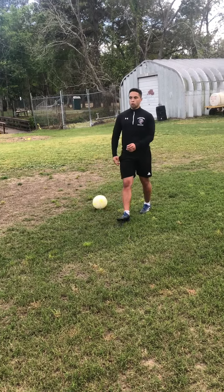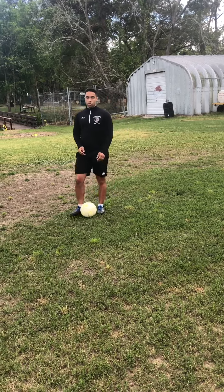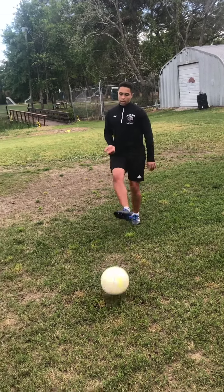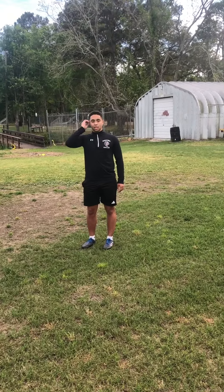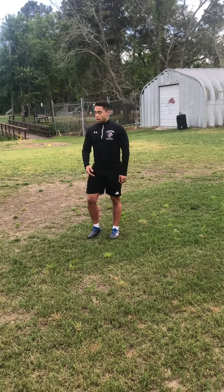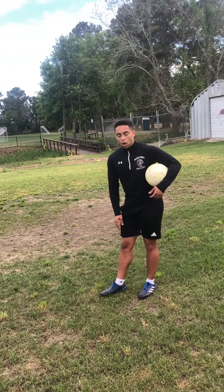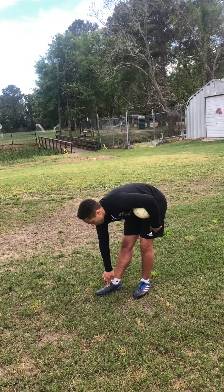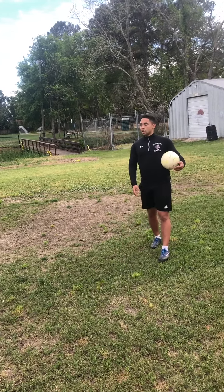We're going to work on passing the ball over a longer distance. When we're passing short distance we use the inside of the foot, typically not too hard. But when we're increasing the distance we're going to have to add a bit of power. Where we get power is the top of our foot — typically the laces or your big bone. If you can find your big bone on your foot, that's usually a good place to aim for.